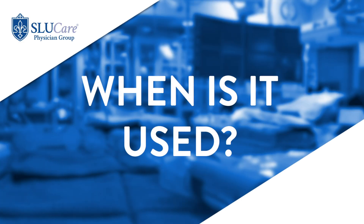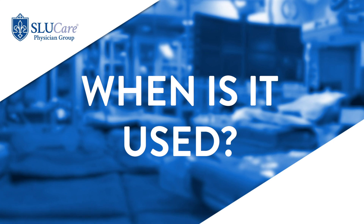A LEEP procedure can be used in two basic circumstances. One is if we've followed up abnormal cells that are mild and they are persistent — meaning they've been there for at least two years and haven't resolved. Actually, most mildly abnormal cells will go away on their own about two-thirds of the time. But if they're persistent past those two years, they're unlikely to go away, so we can treat them to prevent them from becoming worse and eventually becoming cancer.